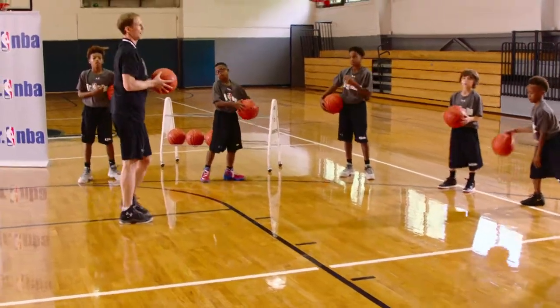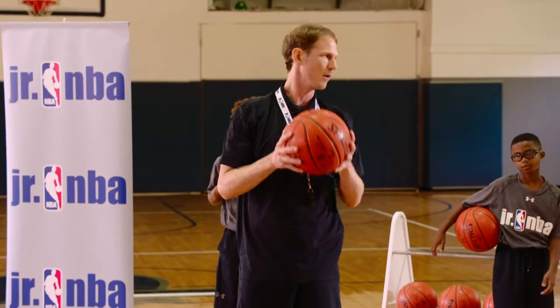Relax. Good job. That's the stationary crossover drill. Great work, guys.